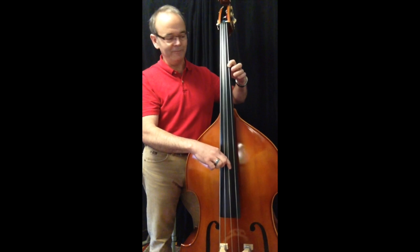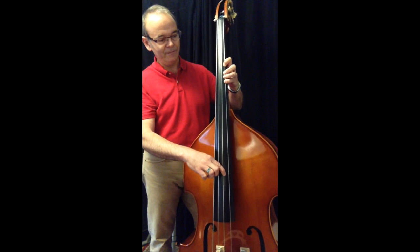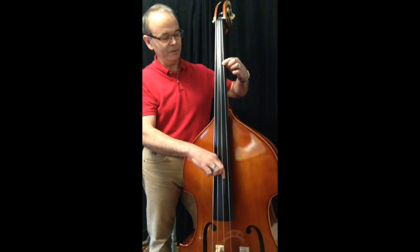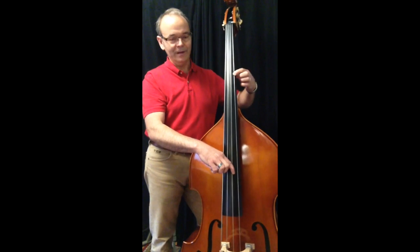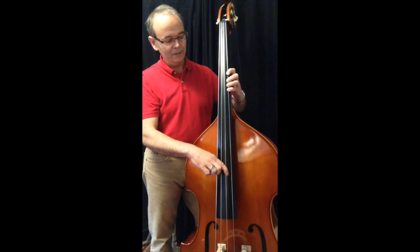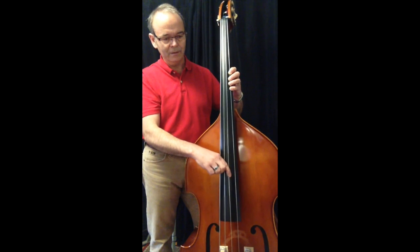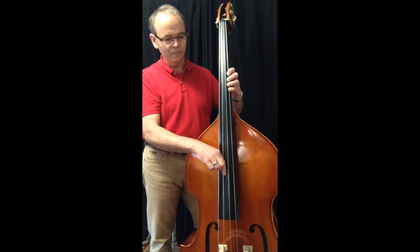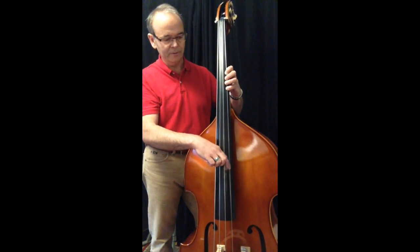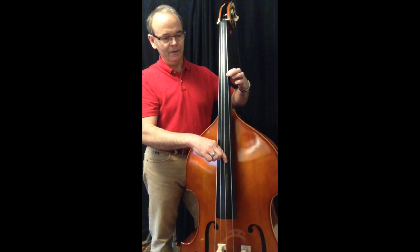Move up another half step, you have B, B sharp or C, and C sharp. Going down: C sharp, C, and B. Up another half step takes you to C, C sharp, and D. And by the way, check your intonation against an open string whenever you can. Going down: D, D flat, and C.